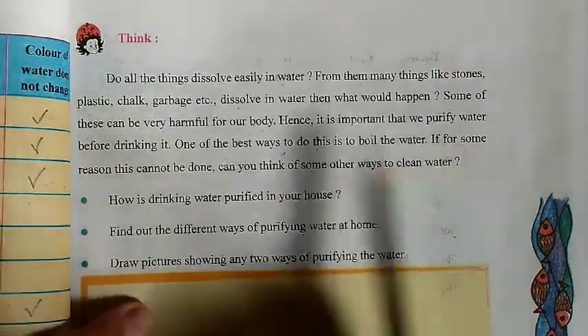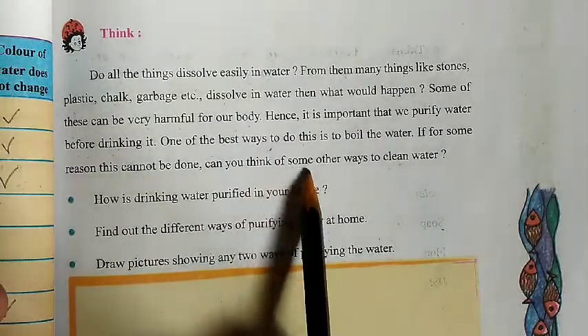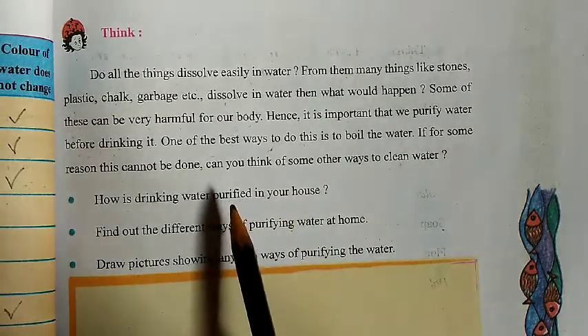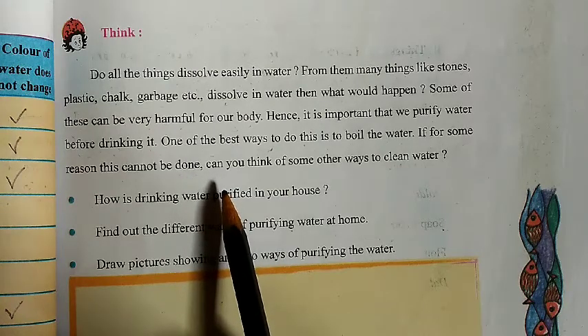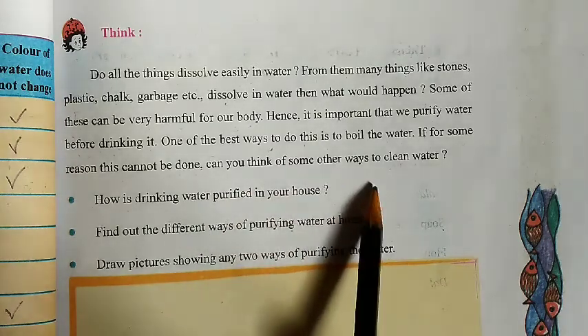If for some reason boiling cannot be done, can you think of some other way to clean water? For some reason, if we cannot boil the water, do you have any reason or idea how you can clean the water?